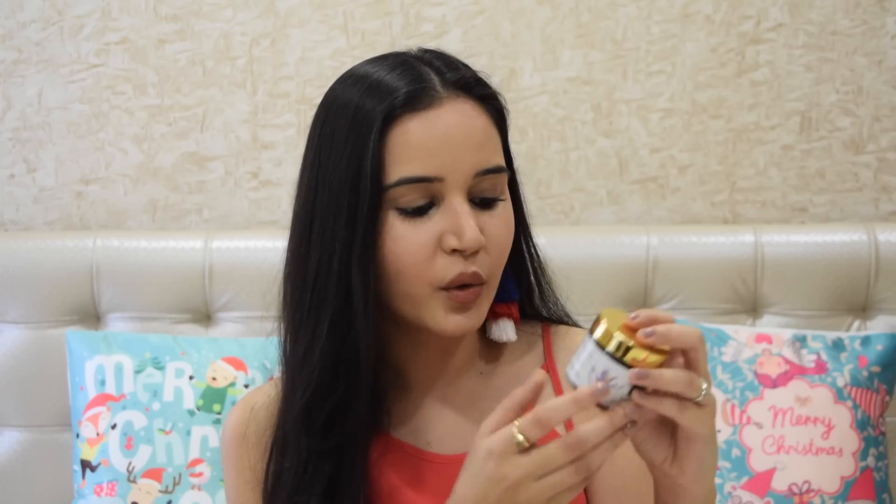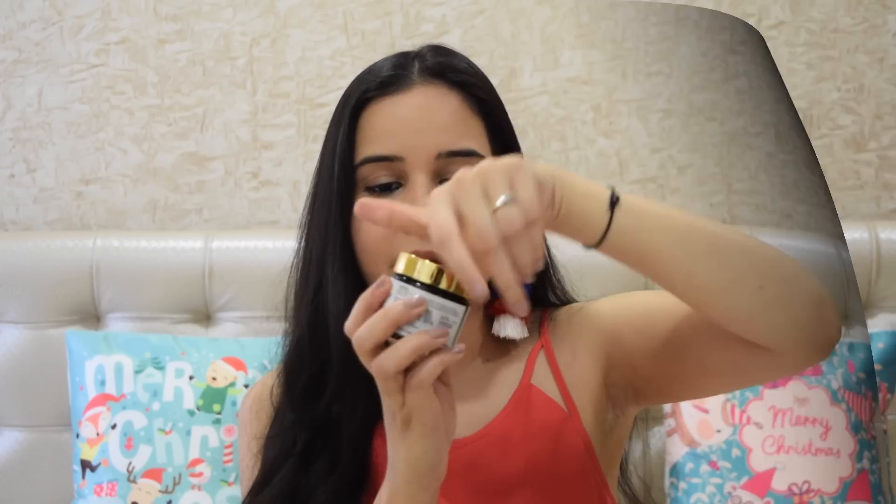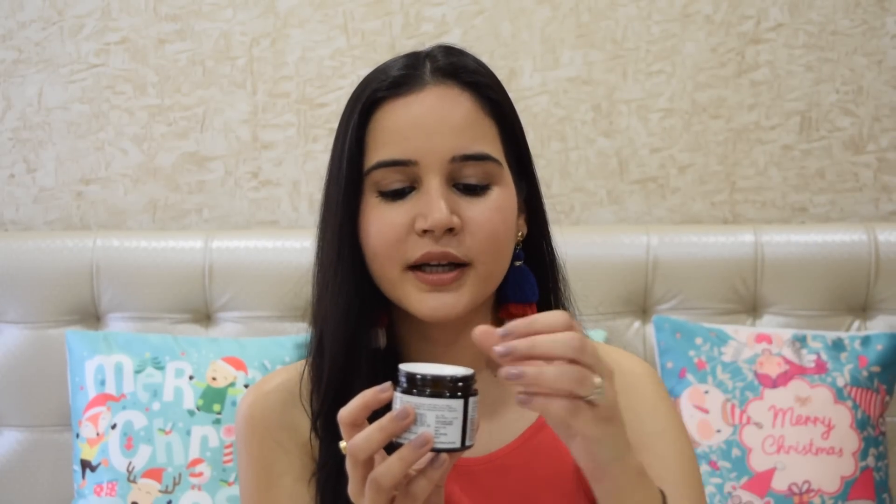Let's see the packaging first. When I see it, I can only remember Forest Essentials Packaging or Fab India — it looks exactly like that. It's a glass jar, very lightweight and easy to carry. They've written how to use it, the ingredients, and the benefits on the back. It also has a covering so your cream doesn't spill, and enough space to take a good scoop and apply on your skin.